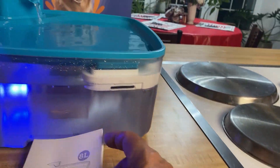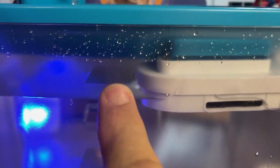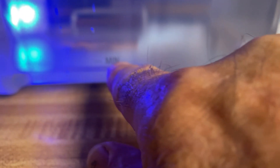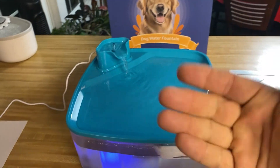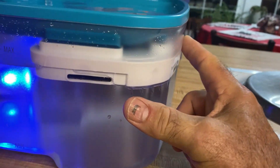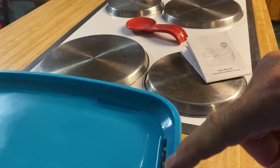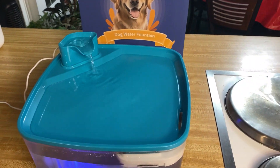It has a cool little ops manual — very simple. There's no tools to put this together. You can see there's the max line right there, so you know where the maximum fill line is, and you have a minimum fill line here. Whenever it's running, the little light is on. It just keeps a constant flow of water, and this is a filtration system — a charcoal filter that the water runs down through these slits here, and filters the water before it comes back up through the fountain. Very cool.